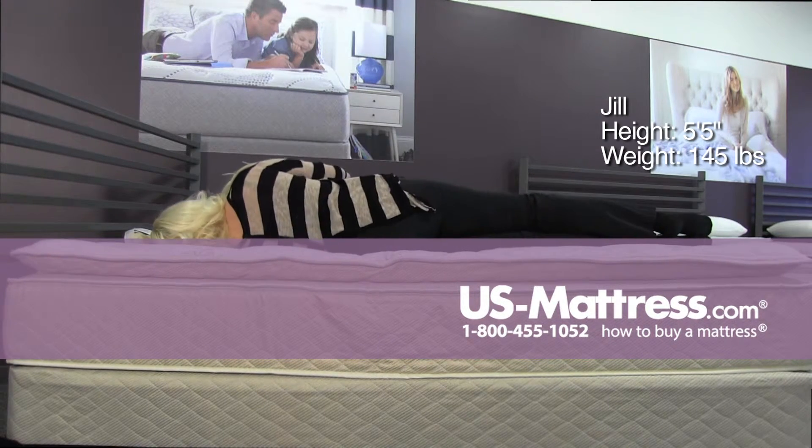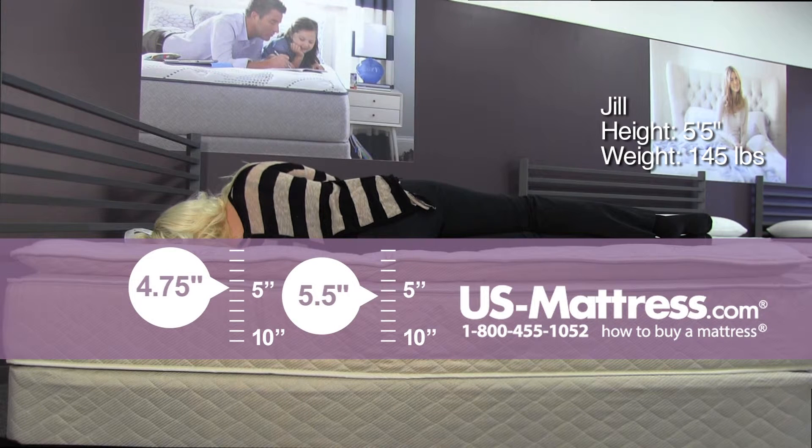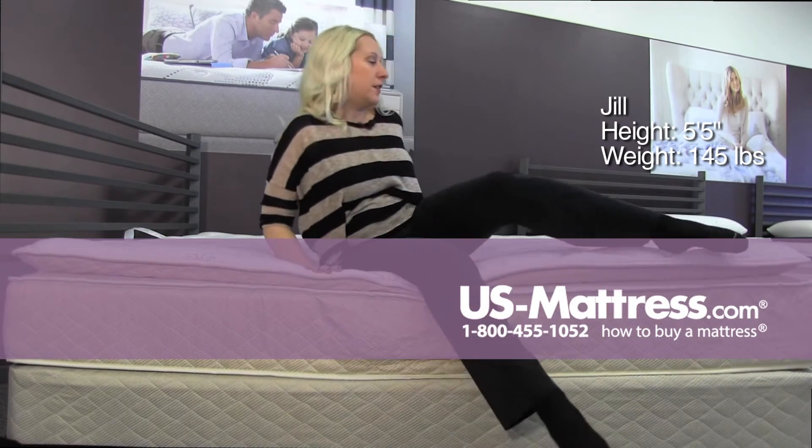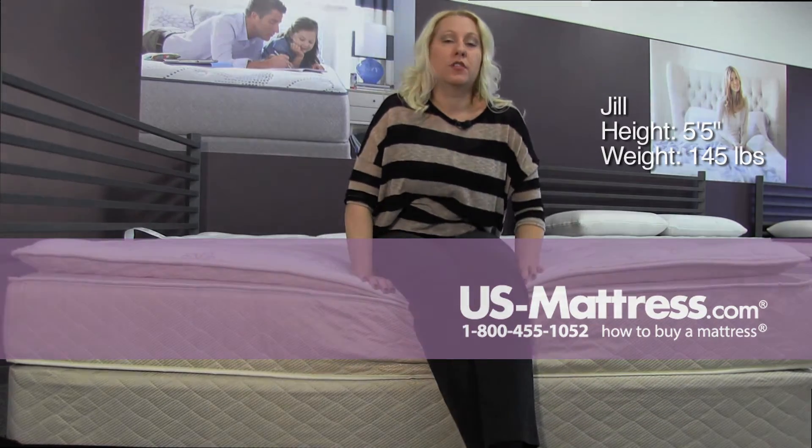On my side, also very even. Everything feels pretty supported, so I imagine for a back, stomach, or side sleeper, it would be a good choice.